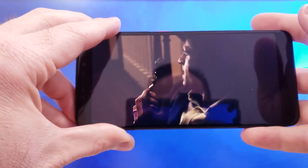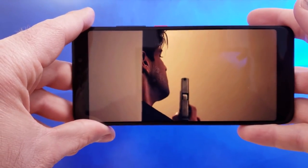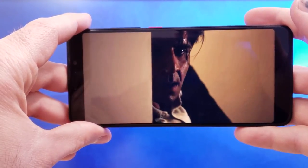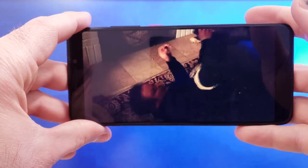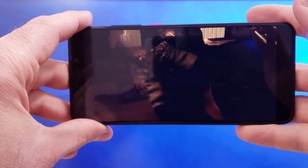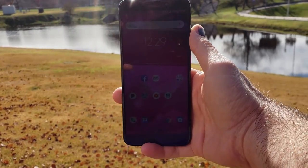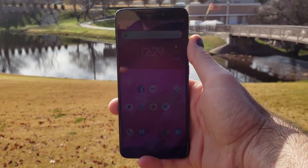Moving to the front of the phone is where you'll find my absolute favorite part: the screen. The 6-inch Full HD+ screen on this phone is beautiful and I really have no complaints about it. It's an IPS LCD display with 402 pixels per inch, carrying the same 18:9 aspect ratio that most phones have lately. It gets super bright for easy readability outdoors and also gets plenty dim when you need it to. Colors look bright and crisp, and watching movies or doing anything on the phone is a pleasure thanks to that beautiful display.